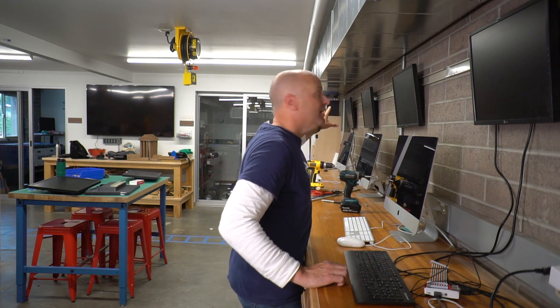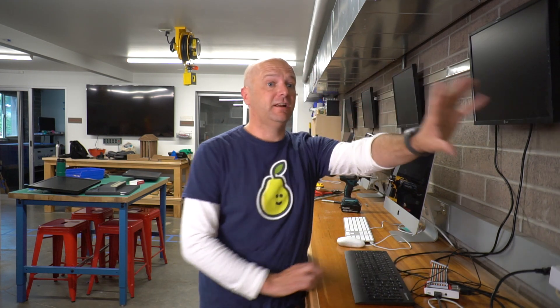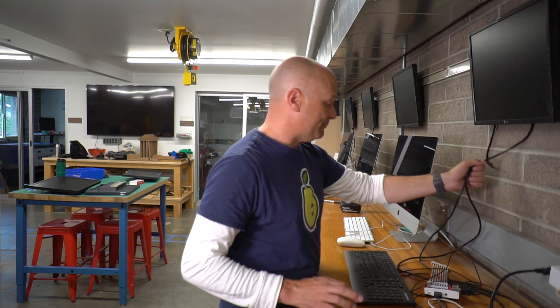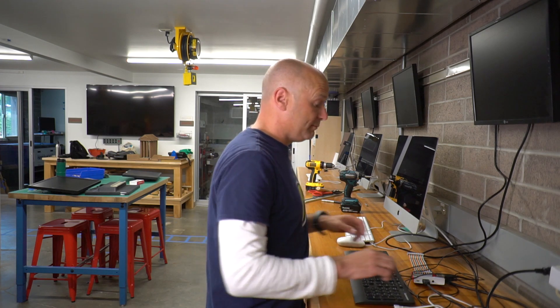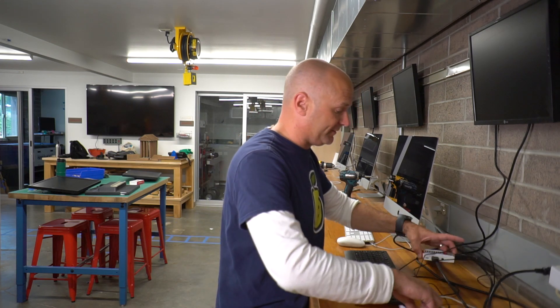We've got our monitors set up here, stationed all the way across. We've got four different stations, and we're going to have three more over here. We've got HDMI and power coming out of here — actually these are older monitors so they only have DVI. You can get a cheap converter on Monoprice, the HDMI to DVI converters. This is a six-foot HDMI cable, I think we can get away with a three-footer. So let's plug it in and fire up this Raspberry Pi.